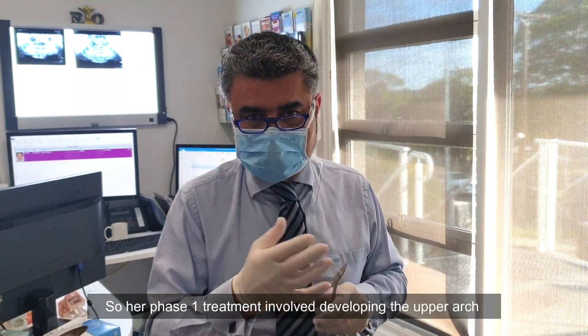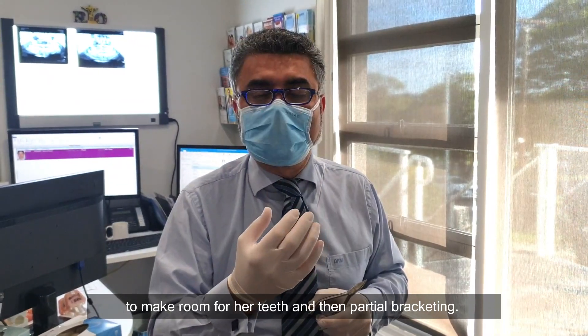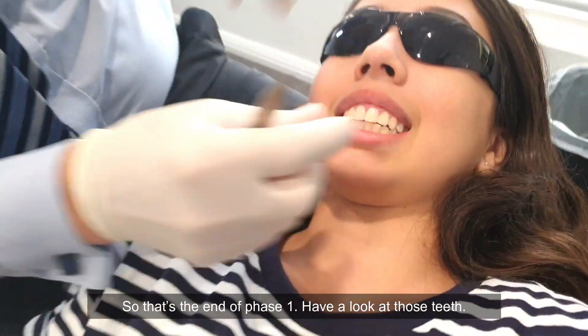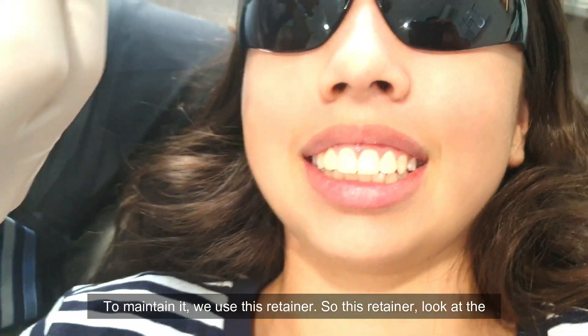Her phase one treatment involved developing the upper arch to make room for her teeth and then partial bracketing. So that's the end of phase one. To maintain it, we use this retainer.